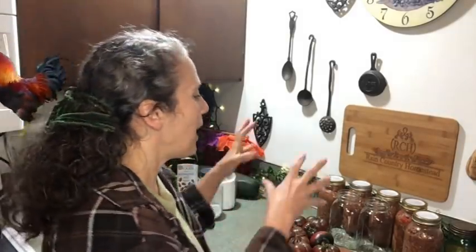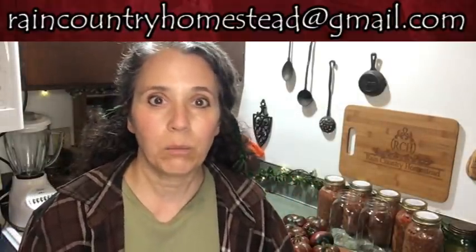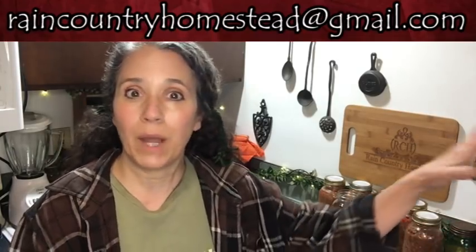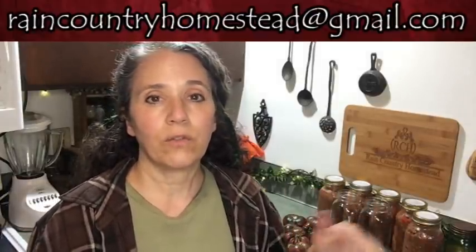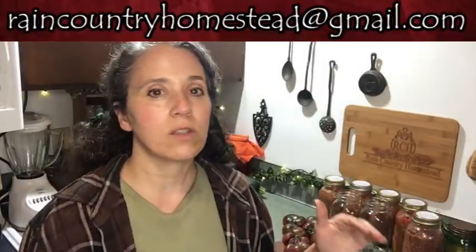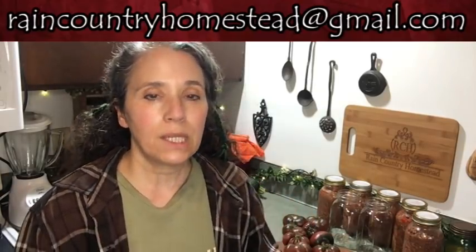Before I get into today's topics, the absolute best place to contact us is through email. Please do not send private messages through any other social media sites — some have been deleted, others I'm no longer active on. Our email is raincountryhomestead@gmail.com, found in the description box below. Please keep it to personal one-to-one interactions — no group emails or forwards, as I simply don't have time for that.